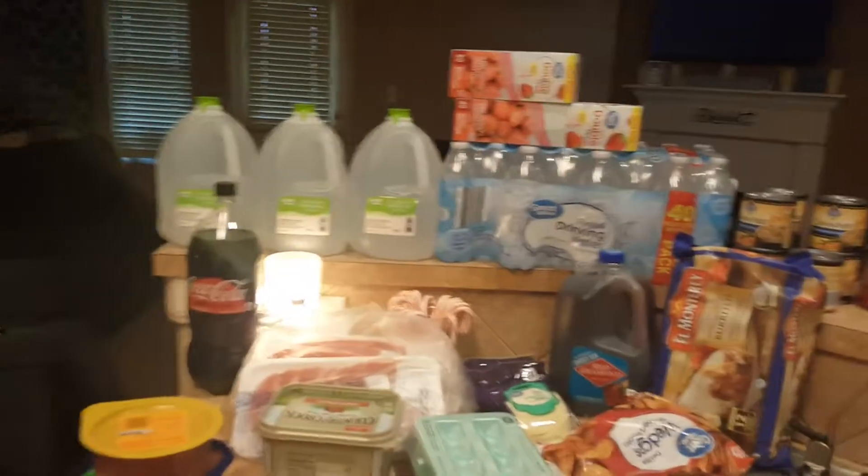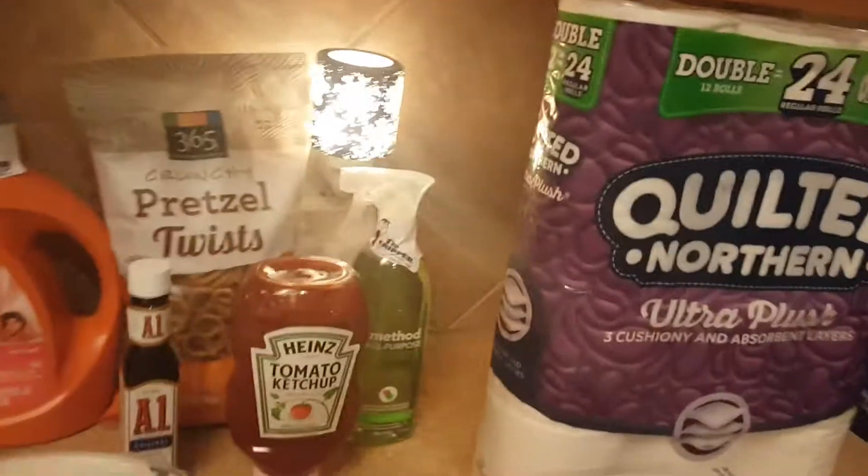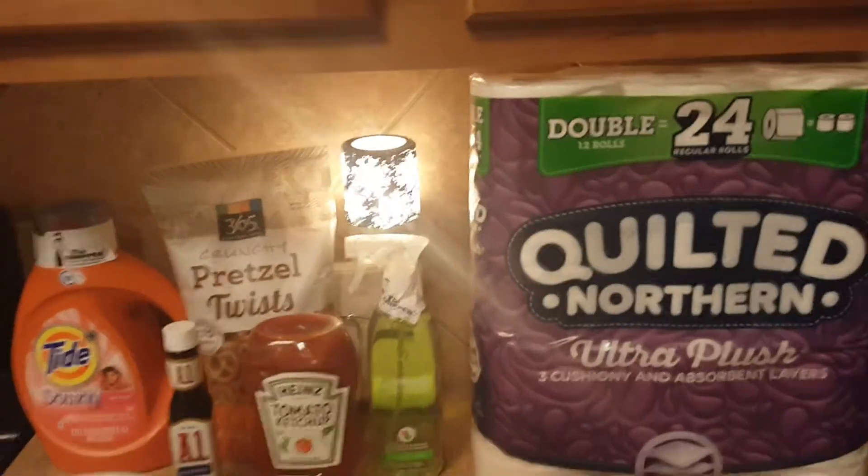Hey guys, welcome back to One Pretty Little Box and welcome back to another grocery haul. I'm just gonna hop into it. I'm gonna show you first what I got from Amazon Prime Pantry — I tried that for the first time and I kind of like it.